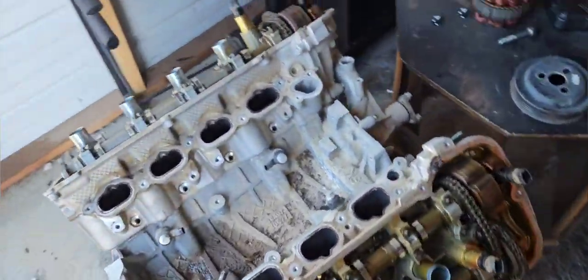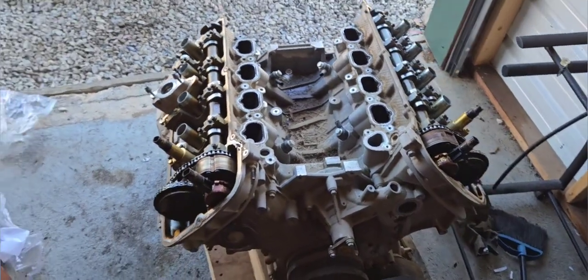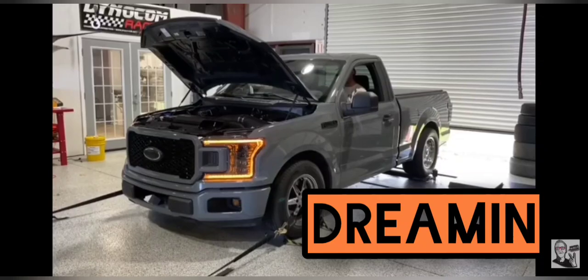But that's okay. I think I need to get an engine stand.